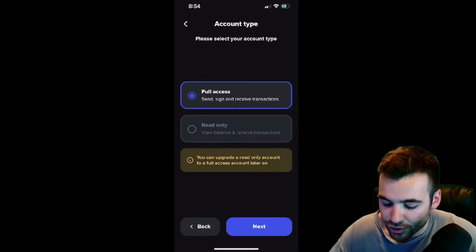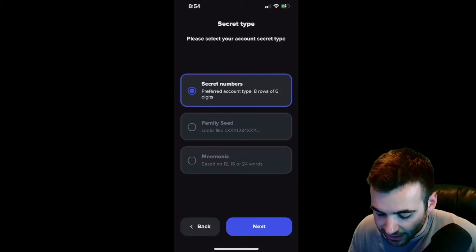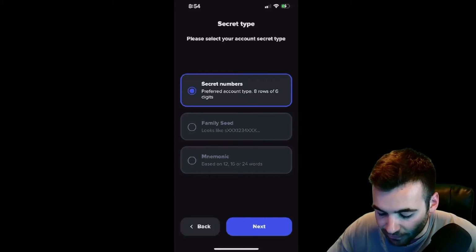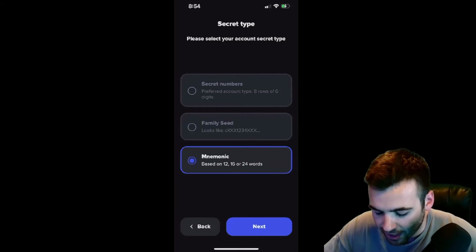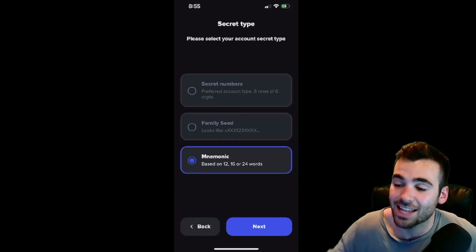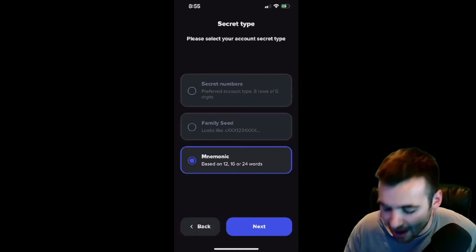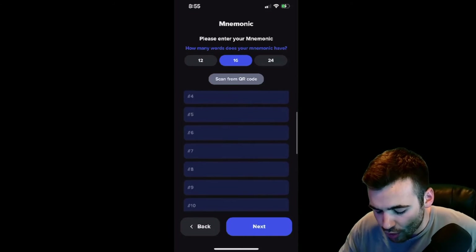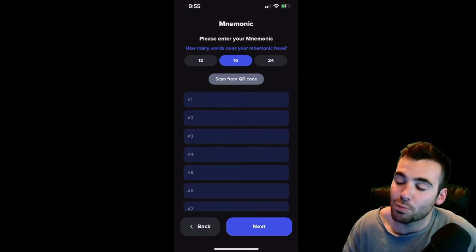So we hit Import an Existing Account. We're likely going to want to use the Full Access account because this will give you the most features on the XRP. We're going to hit Next and then type in what our secret phrase looks like. It can be a secret phrase of numbers, a Family Seed, or a mnemonic based on 12, 16, or 24 words — it's really going to depend on what your secret phrase originally looked like. Once you realize which one you have, it should be pretty obvious. You're going to hit Next, I Understand, and then fill out your secret words. Once this is done, you will then have access to your funds.